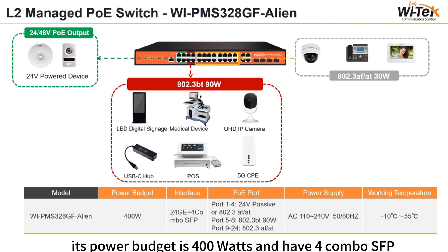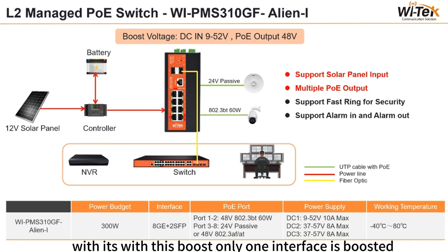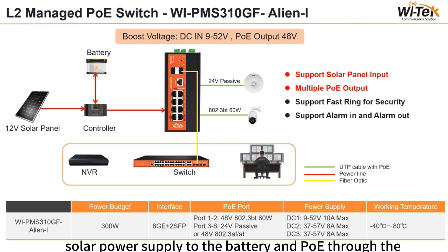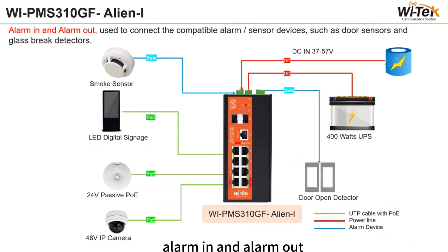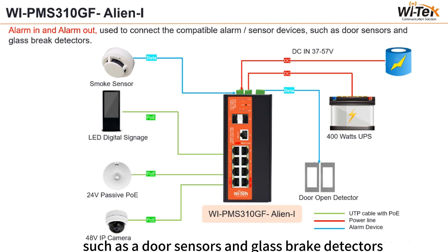Its power budget is 400W and it has four combo SFP ports. Solar input is generally 9 to 12V. With this boost interface, only one interface is boosted; the other two are ordinary. Solar powers the battery and PoE through the controller during the day, and the battery stores energy during the day to power PoE at night. The controller regulates voltage when solar output is very high. Alarm in and alarm out ports connect compatible alarm or sensor devices such as outdoor sensors and glass break detectors.